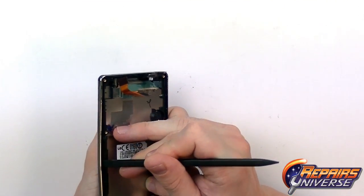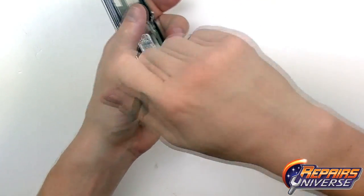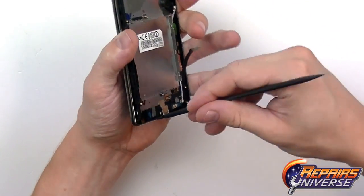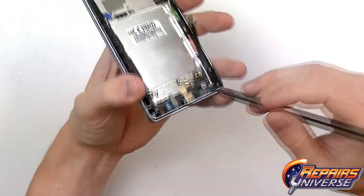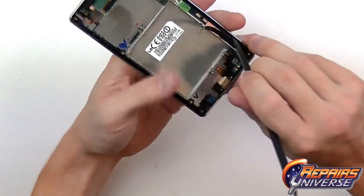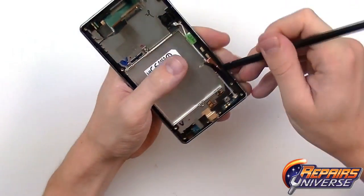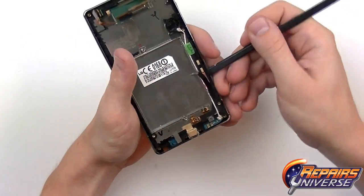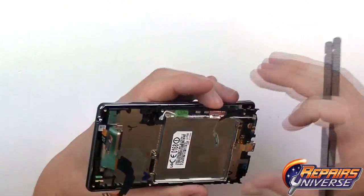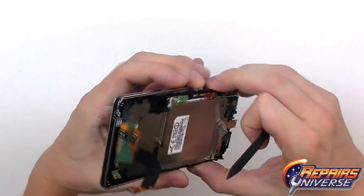With a little bit of pressure you can see the chrome side piece bending slightly, allowing those clips to release. Focus on one side and the bottom, and you should be able to lift out the other side quite easily. Make sure all the clips are released.